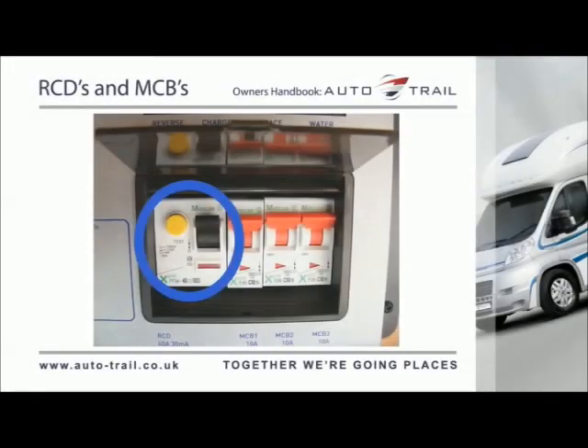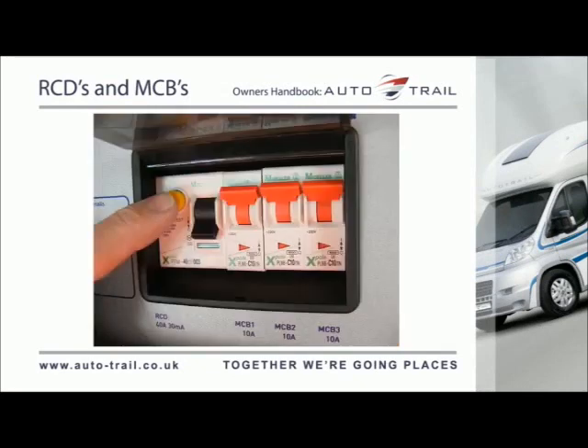The residual current device is provided to protect the user from a potentially lethal electric shock. The RCD will turn off if a fault occurs on the system. To ensure the RCD is working correctly, the test button should be operated each time the vehicle is connected to the mains supply.